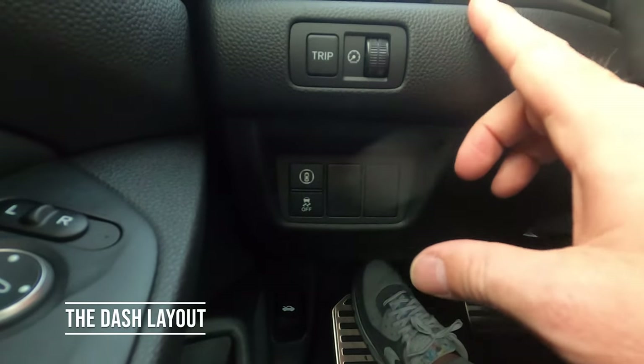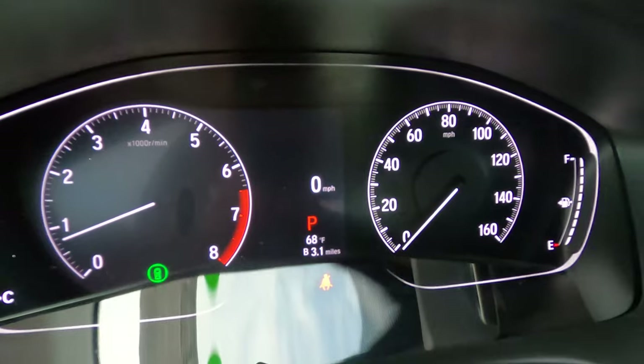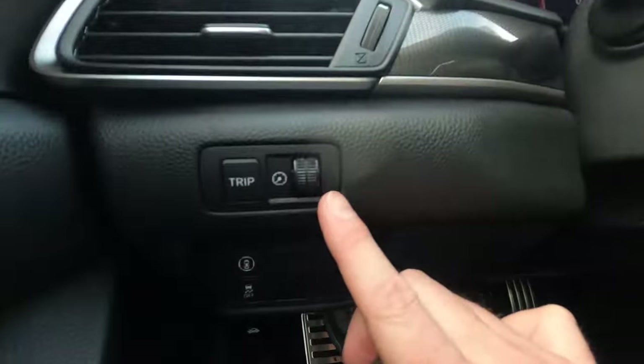A few buttons on the steering wheel column here let you toggle through the trip computer. You can see it cycling through different options on the display down here, and you can affect the brightness with the toggle as well.